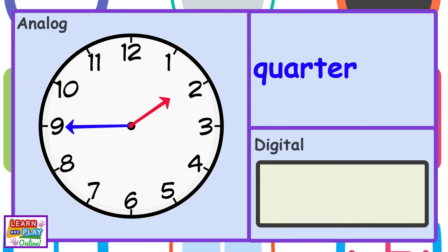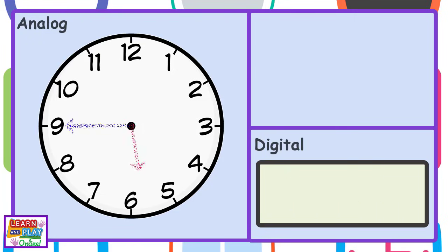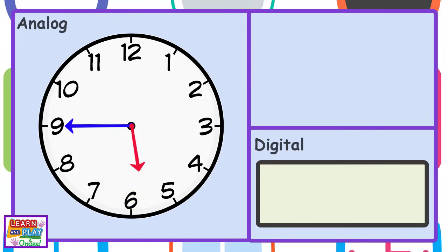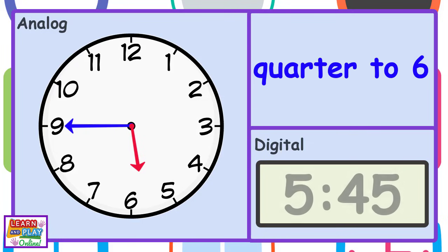Quarter to 2. Or 1:45. Quarter to 6. Or 5:45.